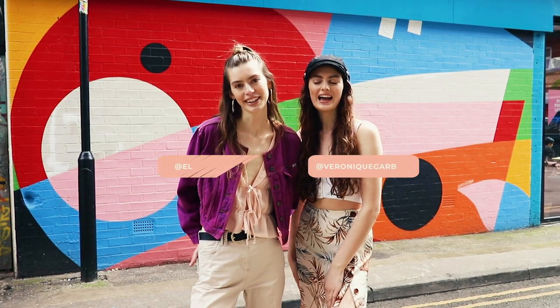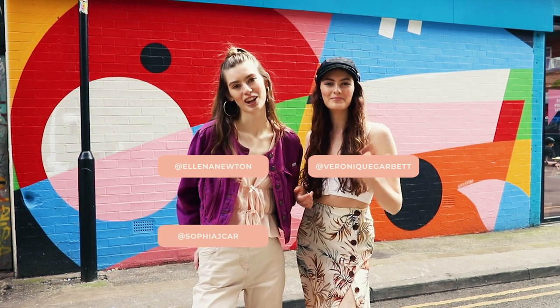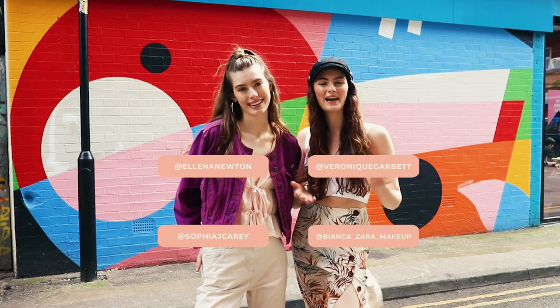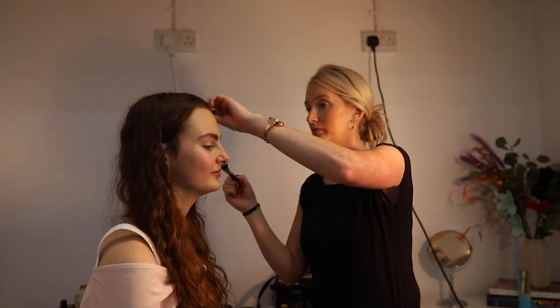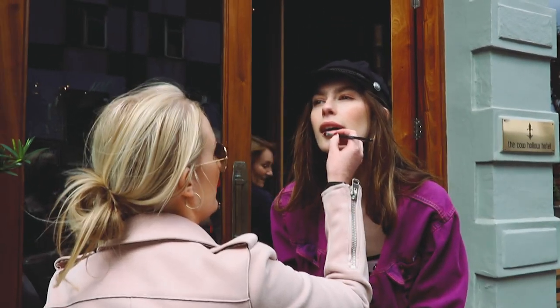Hi, I'm Bea and I'm Elena and we're with Nemesis Models. Today we're doing a double shoot with Sophia and Bianca, and we are around Piccadilly, Manchester. We're gonna take you behind the scenes.